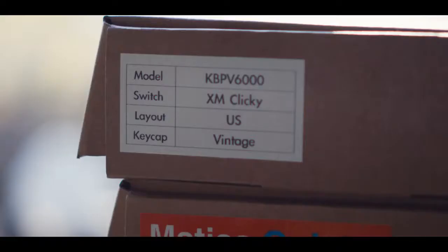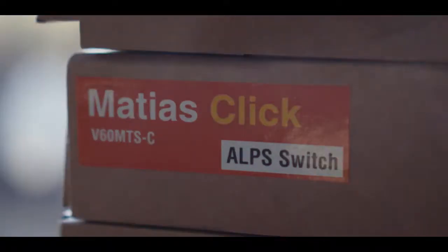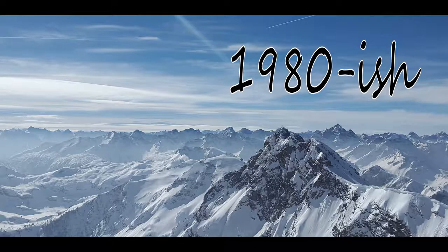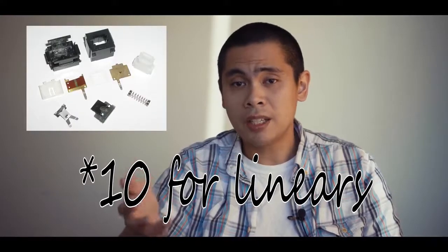I'm going to be covering quite a few switches in this review, but they are all Alps variants. Quick history lesson: Complicated Alps were first introduced in the early 1980s. They came in two variants — the SKCL for linears and the SKCM for tactiles and clickies. They were called complicated primarily because they were: they had 11 different pieces in them.